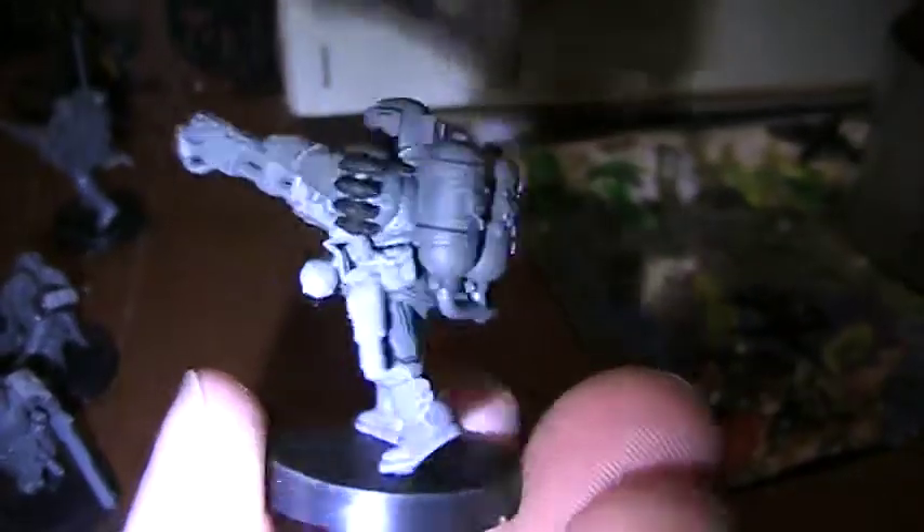I didn't do any extensive conversions on these, actually. I just glued extra bits on here and there — that's about it.